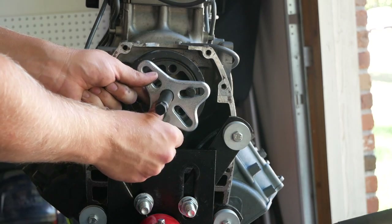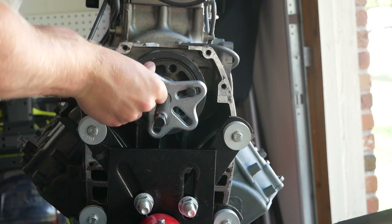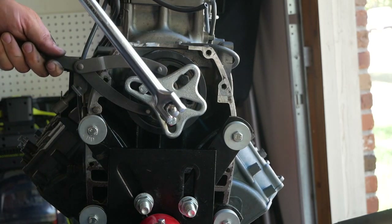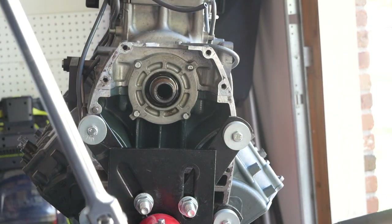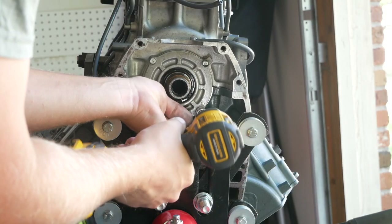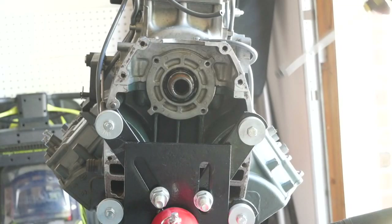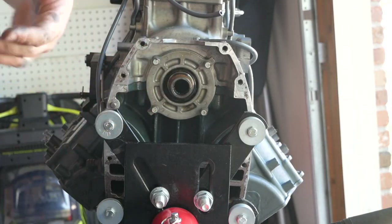Take off the balancer — those come off without too much trouble. There's a little cover plate down in here with 10mm screws. You're going to take the top off all the way down, so just start disassembling down and then remove that last piece. I don't want to force it — I just need to do a top-down removal.